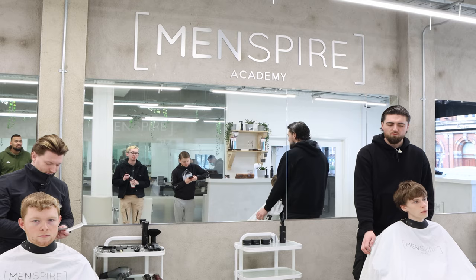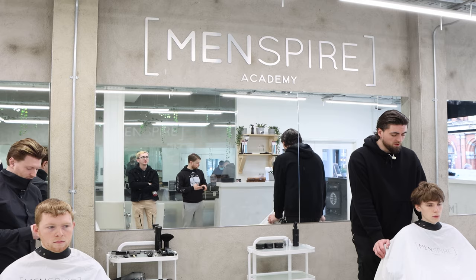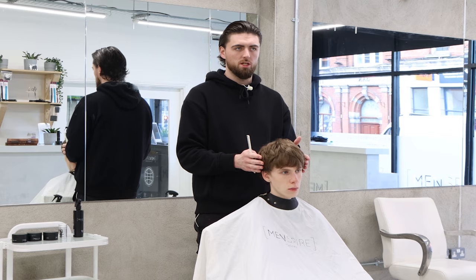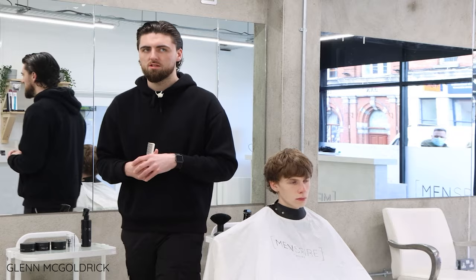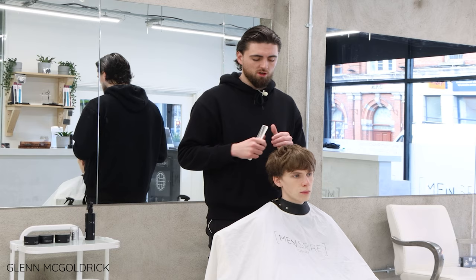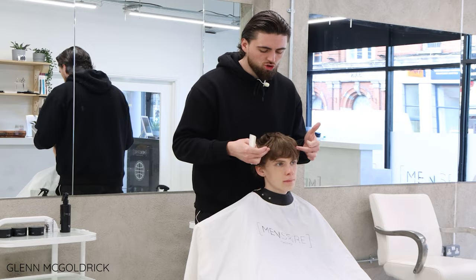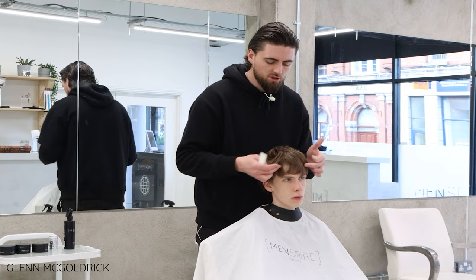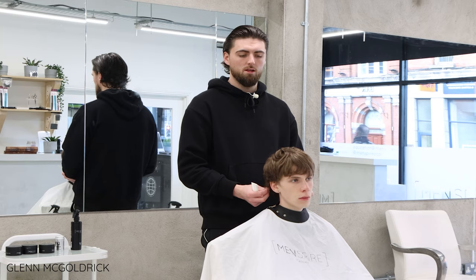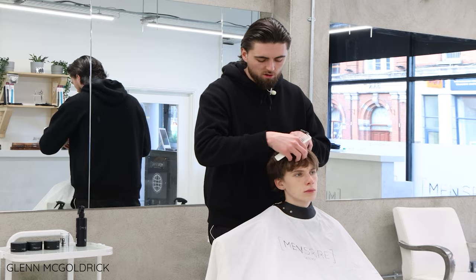We have some really good models this week — showing something completely different, a bit of variety coming into the last two weeks. Colin always wears his hair quite creative and fashion-focused. We've done mullets, long crops, everything with him. What we're going to do today is create a really short mod-style haircut — a really short choppy fringe to the front, something a little bit longer to the sides and back. The emphasis is on the external shape, keeping everything quite choppy through the front, loose through the ear, and textured around the nape.